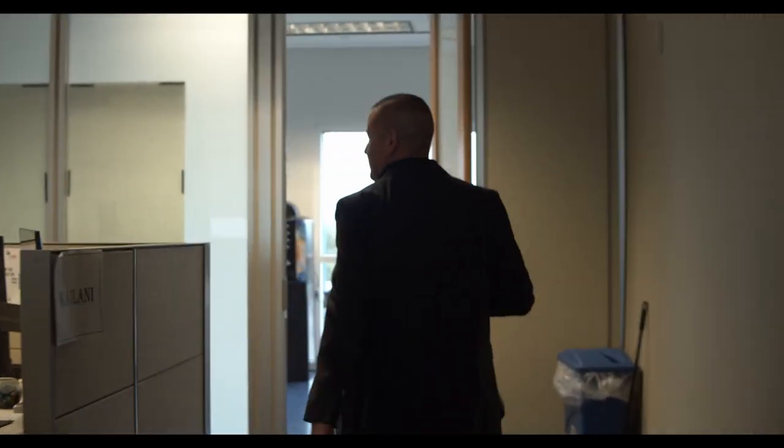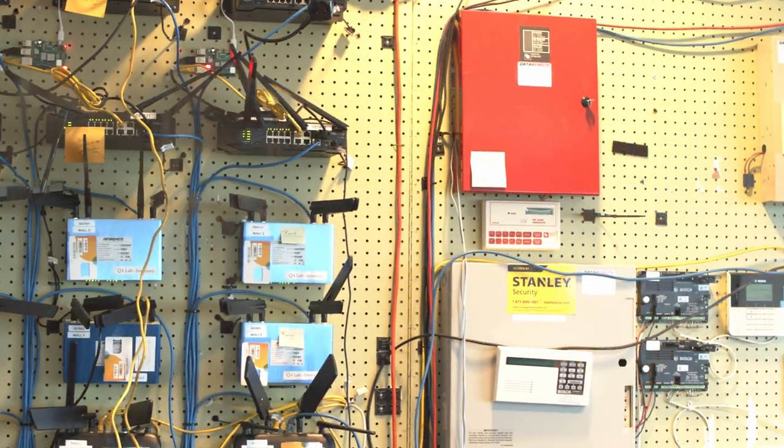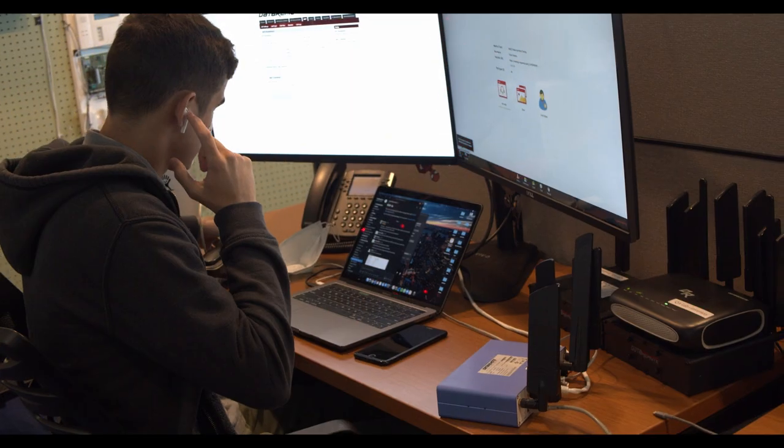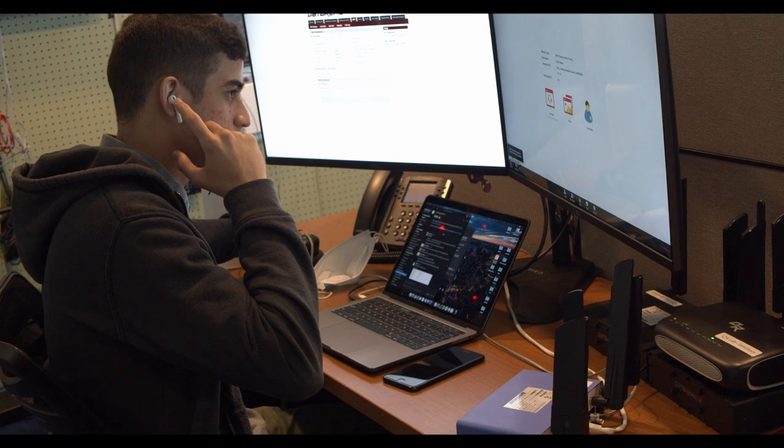Let's go to the lab to learn a little bit more about how all this is done. Follow me. I'm here with Briana Alvarez, director of the lab. She's going to show us around. In the Data Remote Lab, it is our job to develop and implement test solutions for software and hardware to ensure the optimum quality and functionality of our products.